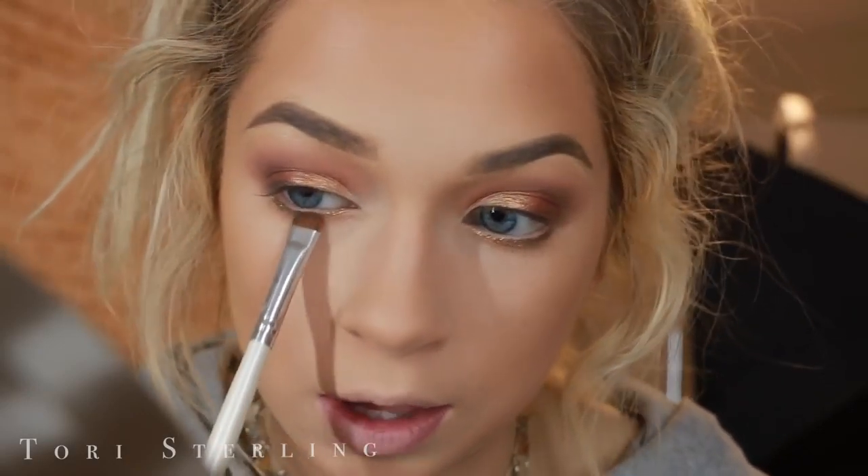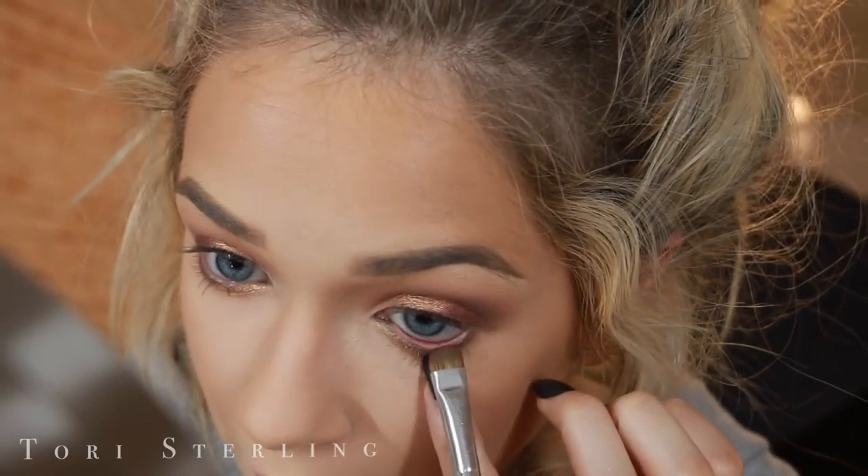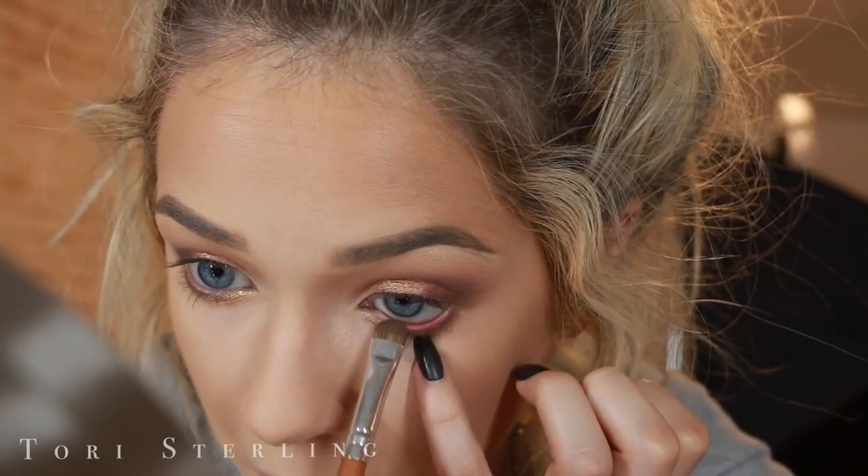I couldn't really find the right brick-red color I wanted for the waterline, so I'm going to mix two and hope they look okay — this is a pink and then a purpley brown. It's not quite the right color, so I'm going in with Red Ochre from the Modern Renaissance palette and going over that to make it a little more — yeah, that's more like it.